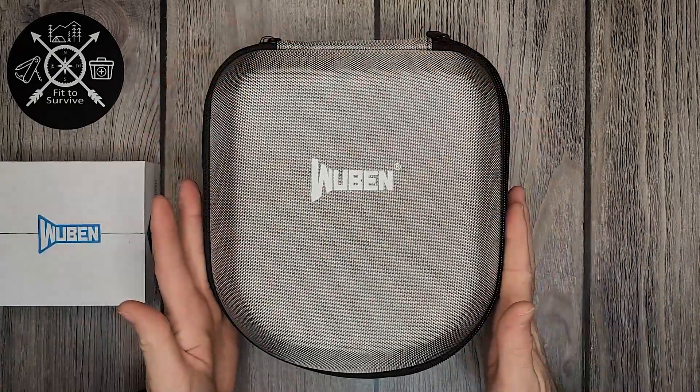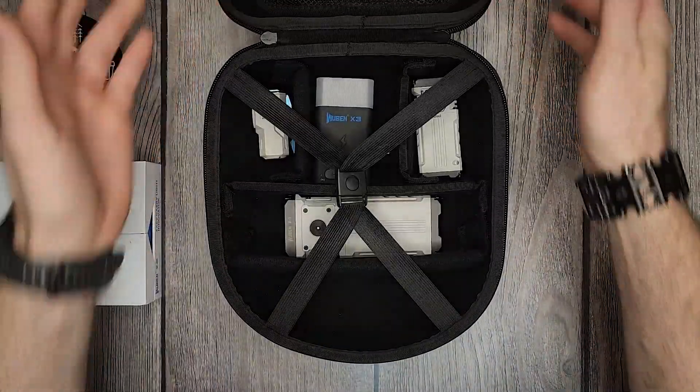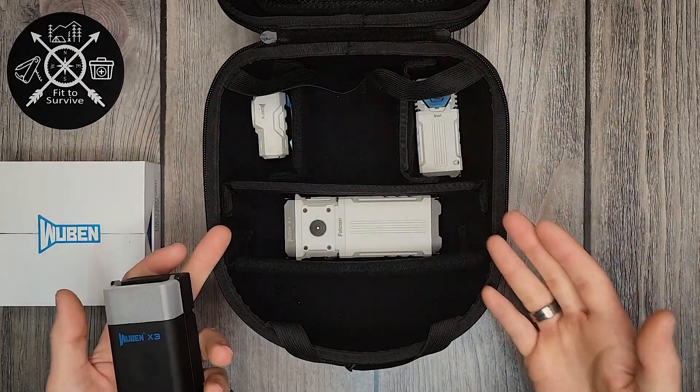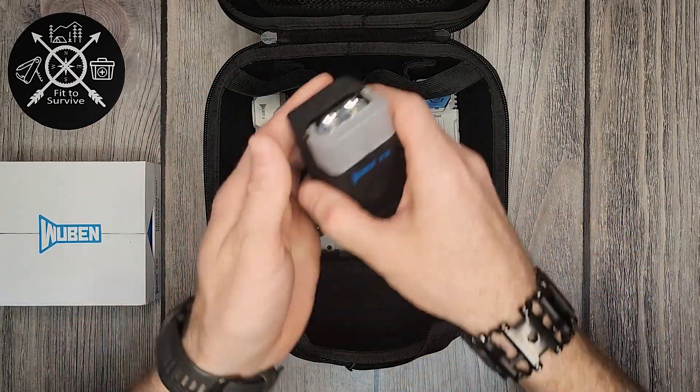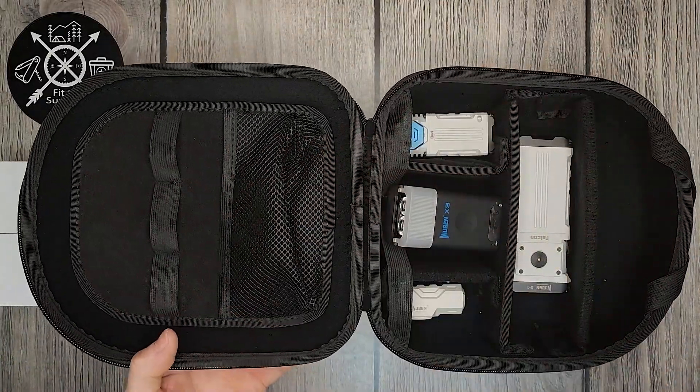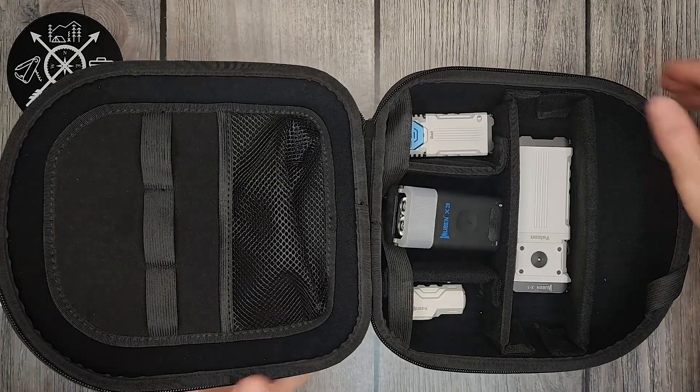This case came with the Wubin X3 when they sent it basically as a beta test. It came with this really big, nice organizer from Wubin. They have the separate compartments and you can see up top it also has more organizing space. It's really cool.